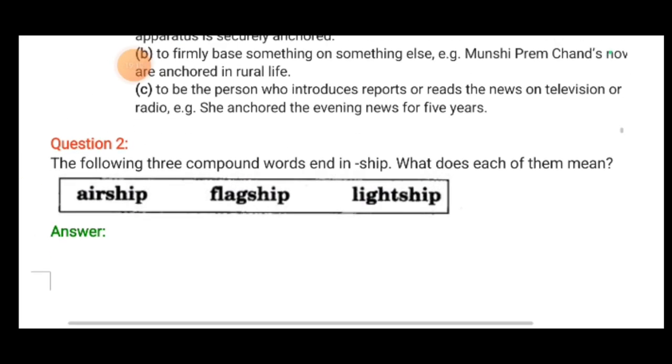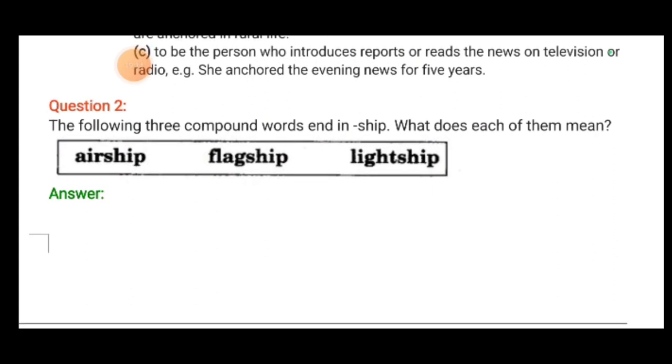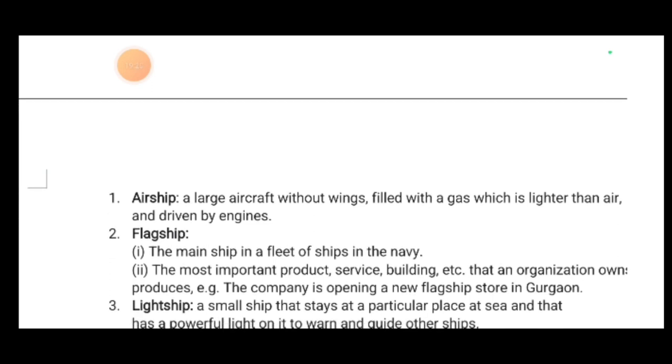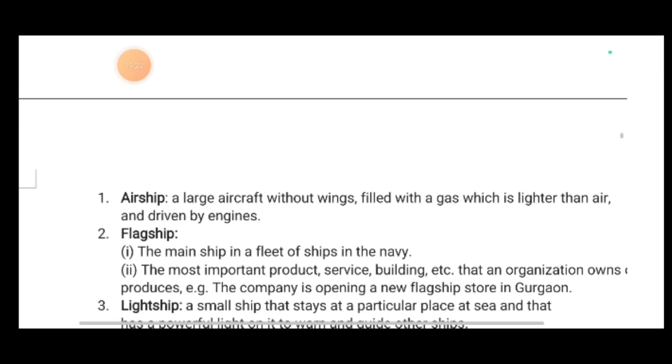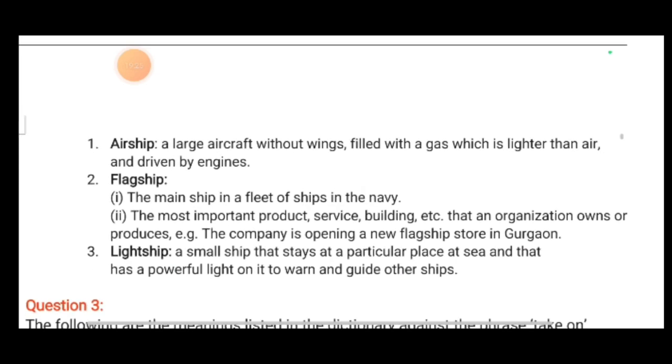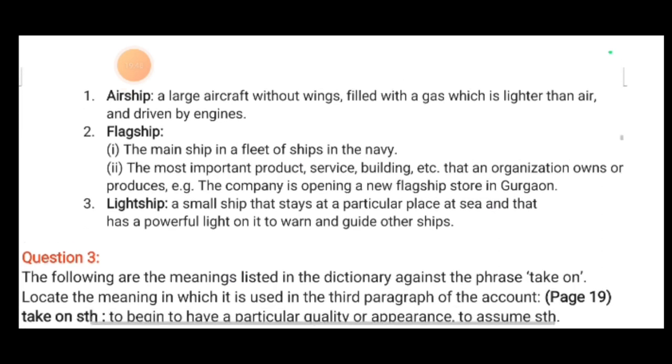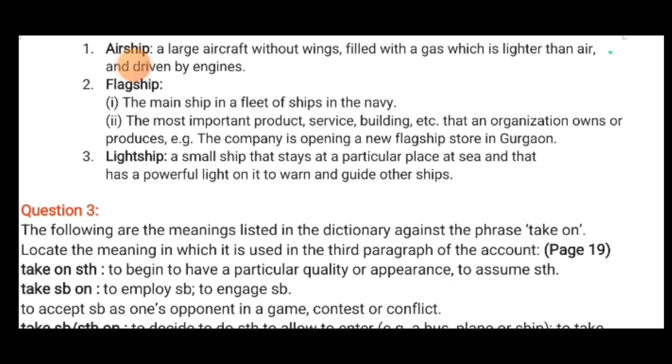Now, the following three compound words end in '-ship': airship, flagship and lightship. Airship — a large aircraft without wings, filled with gas lighter than air and driven by engines. Flagship — the main ship in a fleet, or the most important product or building an organization owns — 'a company is opening a new flagship store in Gurgaon.' Lightship — a small ship that stays at a particular place at sea and has a powerful light on it to warn and guide other ships.